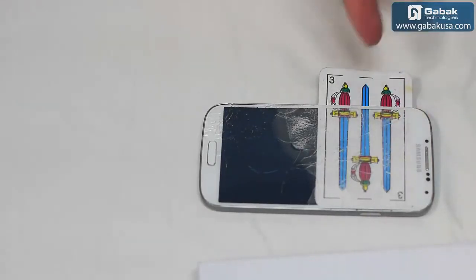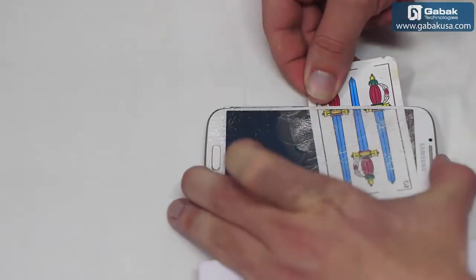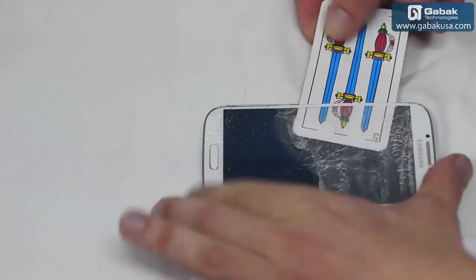As we can see, we passed the cord all the way through. Now we have to do the rest with the rest of the screen.